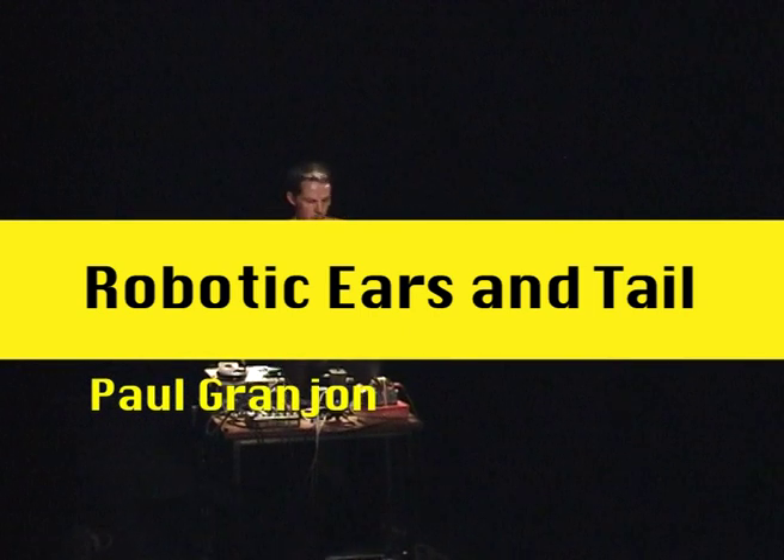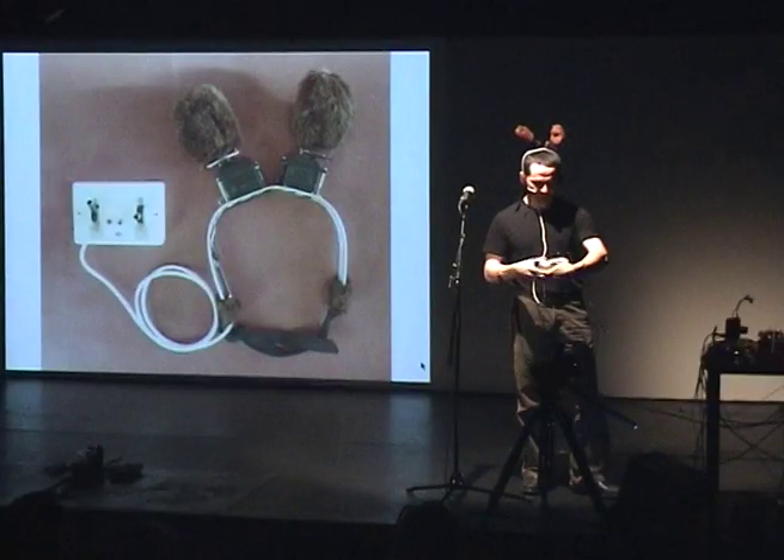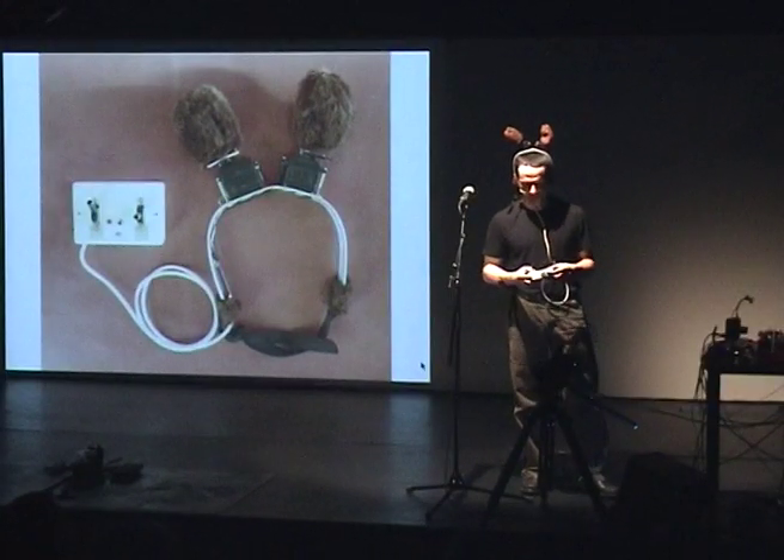I often work between two poles. One is the machine and one is the animal. So I worked on a pair of robotic ears. Here are the ears and they have a few basic functions.